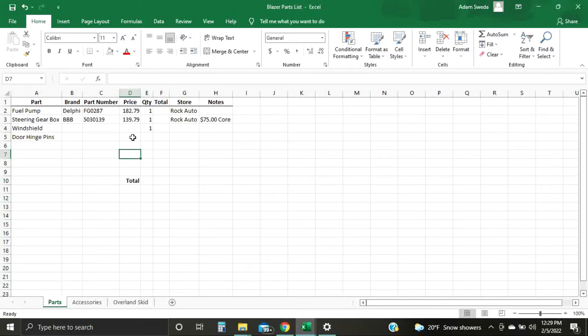To select a whole column or a whole row, go up to the top or to the side. When it shows the arrow, you can click it and it'll highlight from row one to infinity on that column — for example, the D column.